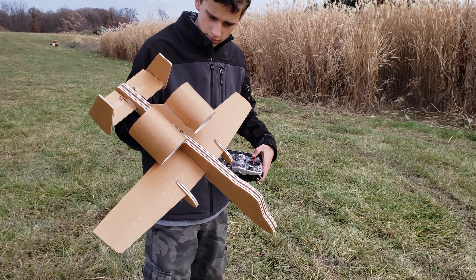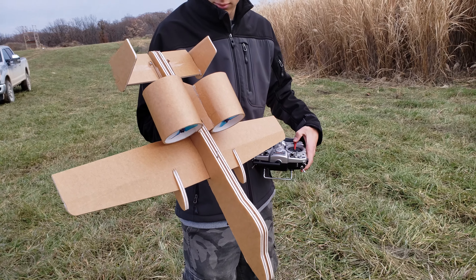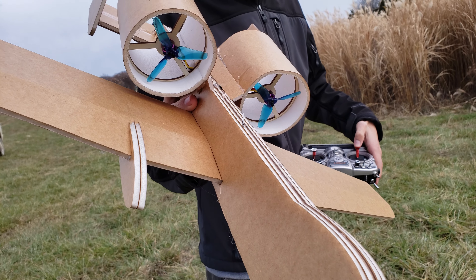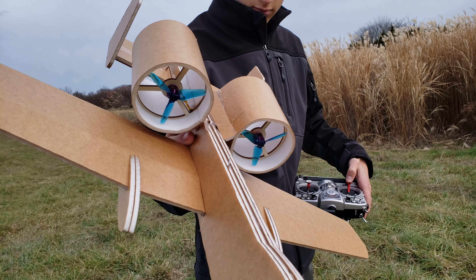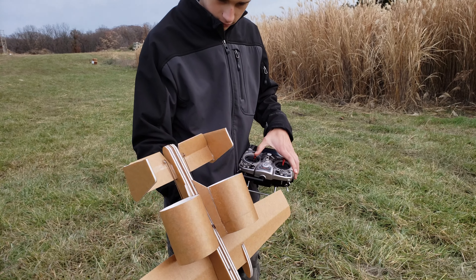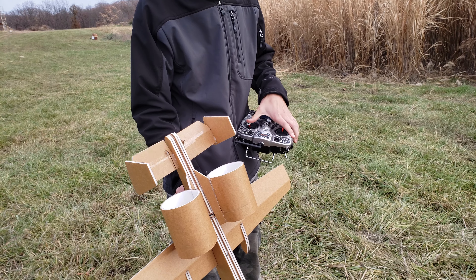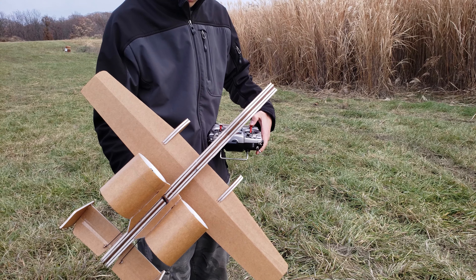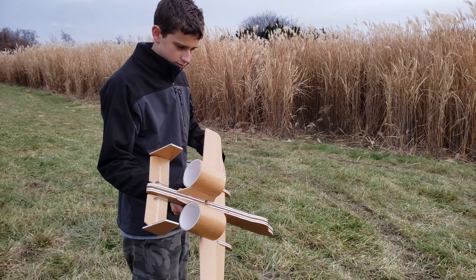We're getting ready to test fly our latest. This is a little miniature A10, and if you look at the fans, these were inspired from the large flight test build. This just has a pair of servos on there for elevons in the rear. Let's hope this thing flies. See what you got, Jesse.